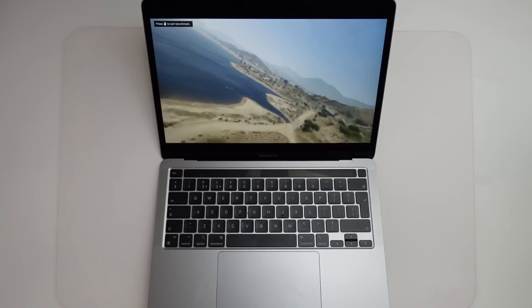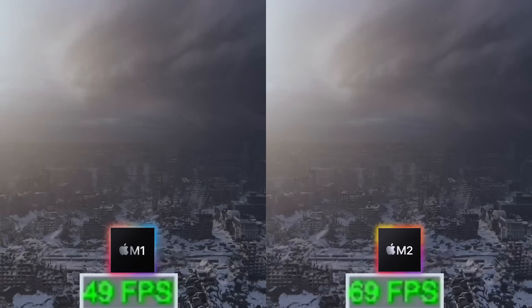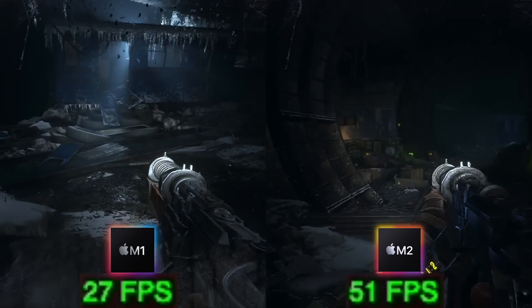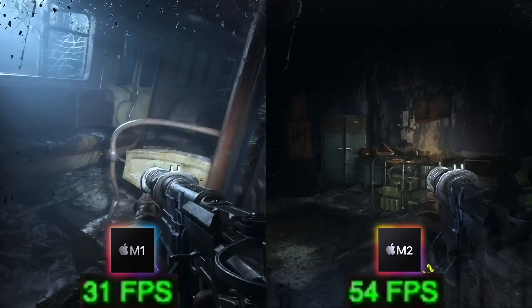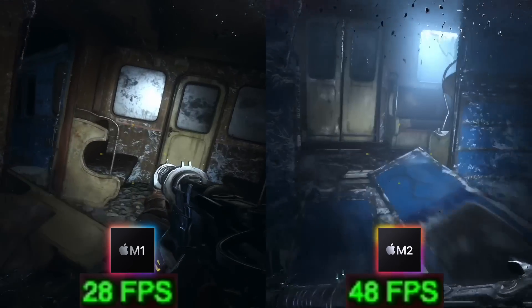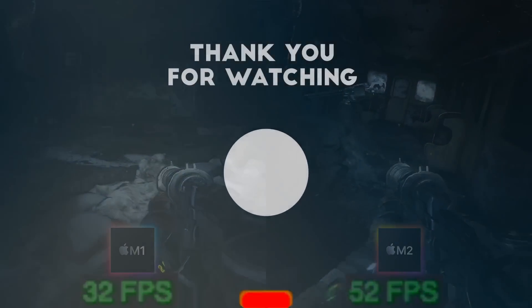That's all the benchmarking I've had time to do so far, and it definitely looks like the M2 has exceeded Apple's initial promises and marketing. Once I've had more time with the machine I'll be doing more extensive gaming benchmarks — for example AAA titles like Metro Exodus, as well as further testing on single-core performance improvements and other things like Minecraft and Game Eminators 2. If you have any requests, please leave a comment. I hope you enjoyed the video, thanks for watching, and I'll see you in the next one.